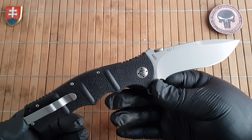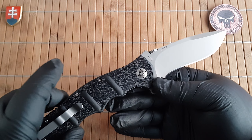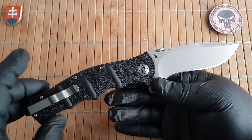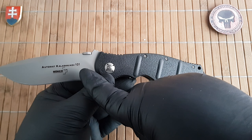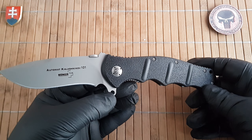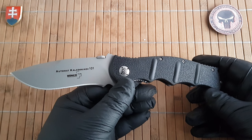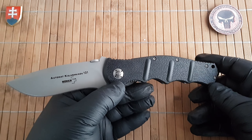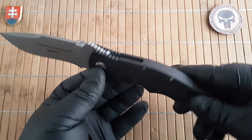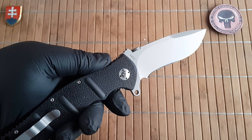There was also a 65th anniversary edition of the Automat Kalashnikov as a weapon, limited to 650 pieces, available in black and a nice dark green version. Some limited editions with a stonewashed blade and coyote tan or brown scales were also issued for some US-based dealers — unfortunately I could not track one down, but that one is probably the most desired because it has the stonewashed finish and a really nice alternative color.